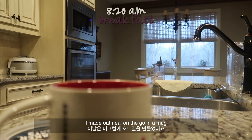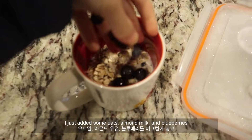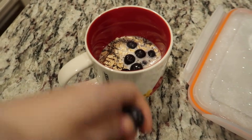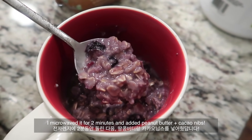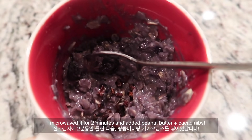I made some oatmeal on the go — I just added oats, almond milk, and blueberries, microwaved it for about two minutes, and added some peanut butter and cacao nibs.